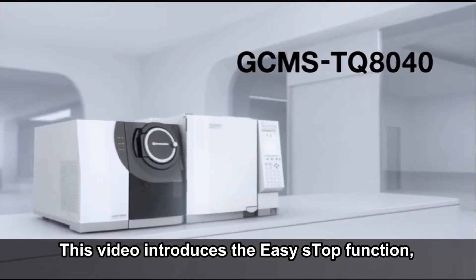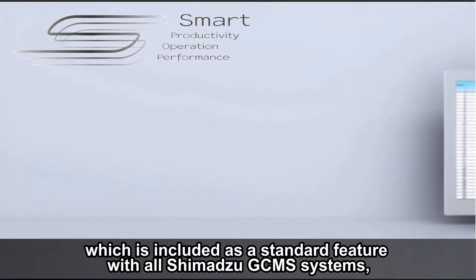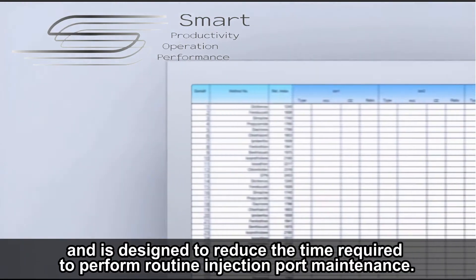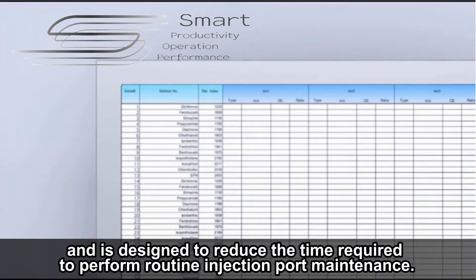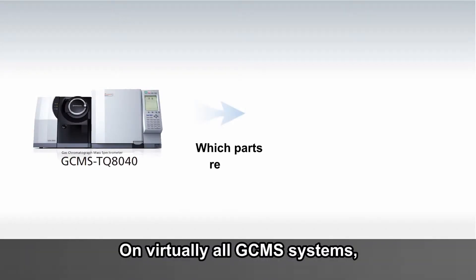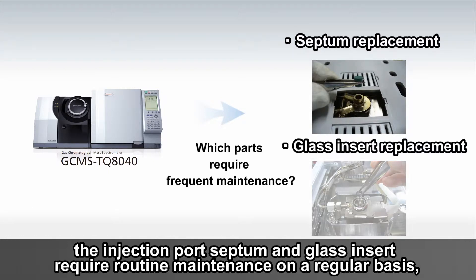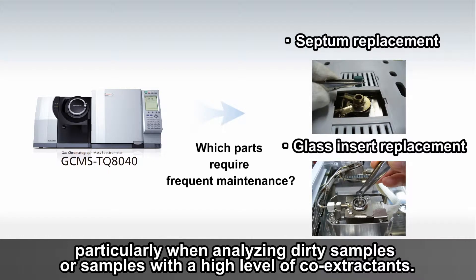This video introduces the EasyStop function, which is included as a standard feature with all Shimazu GC-MS systems and is designed to reduce the time required to perform routine injection port maintenance. On virtually all GC-MS systems, the injection port septum and glass inserts require routine maintenance on a regular basis, particularly when analyzing dirty samples or samples with a high level of co-extractants.